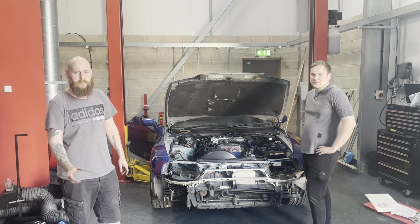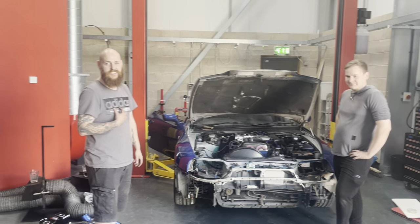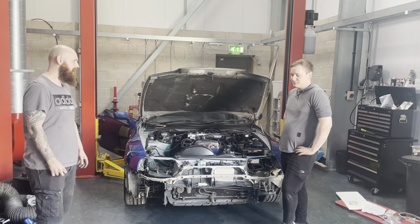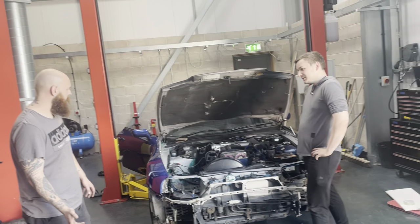Hello to Mountain Mountain Junkies, just wrapping up on day one of the super build. It's Blake's Supra, not mine. I don't want that headache. We've got some footage today, but we're done.